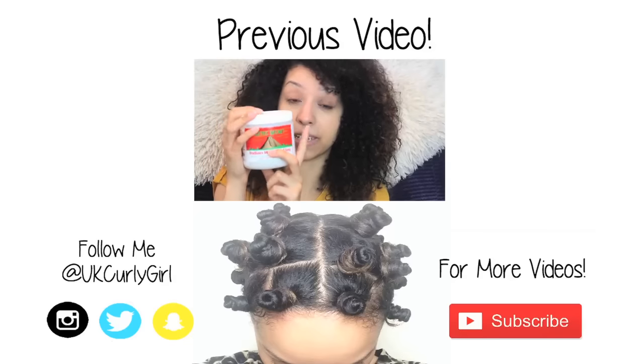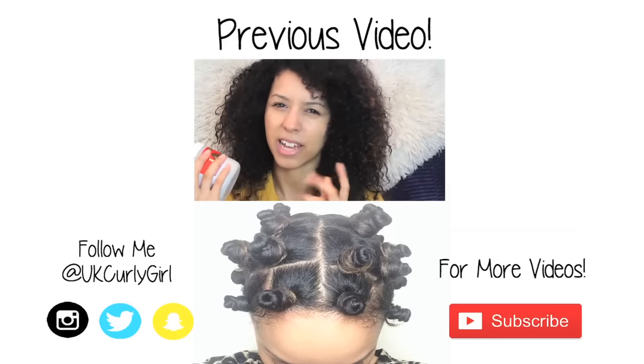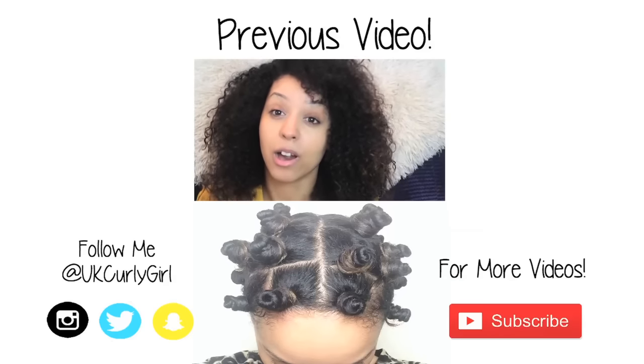And that is the Bantu knot tutorial — these are the results. I just love them: soft, bouncy curls. Thank you for watching guys, I hope you enjoyed, and please subscribe to my channel and let me know what videos you would like to see next. Thanks guys, bye!